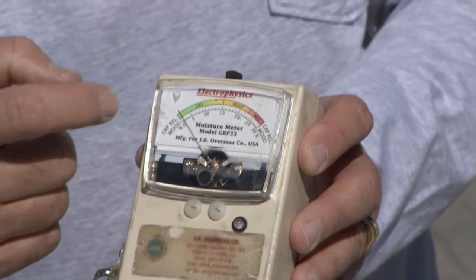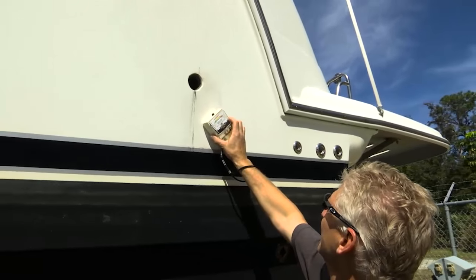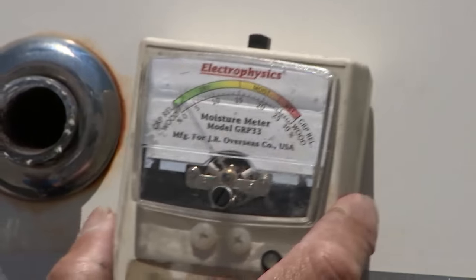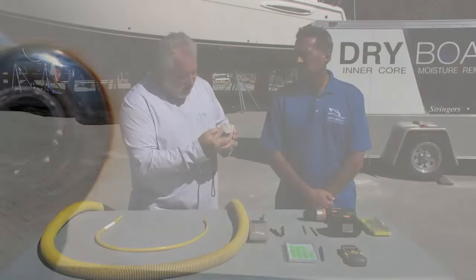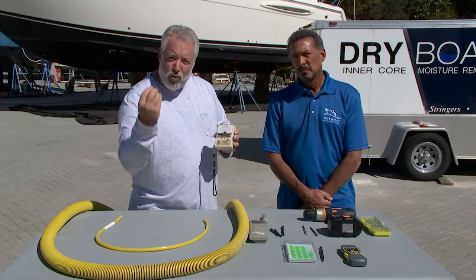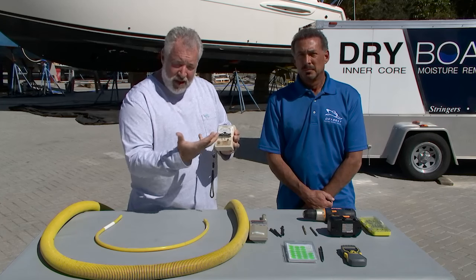This is a moisture meter, used by surveyors who are the people that actually helped us to develop the system. If you take a moisture meter to a typical fiberglass boat and put it on a good area, it's going to read probably 15% moisture or down and you're in great shape. But if this thing starts pegging, you've got areas that could start creating rot and maybe osmotic blisters — there are some big issues here.